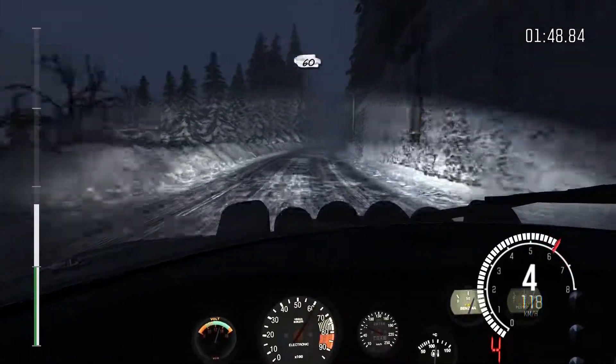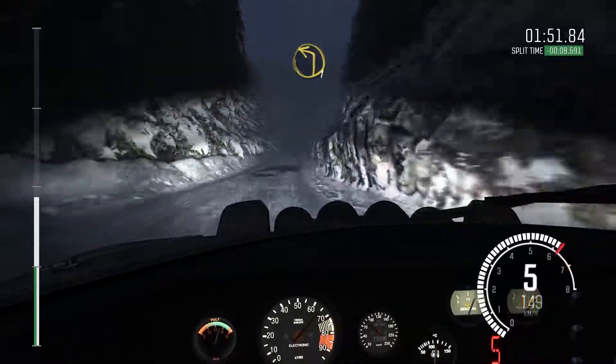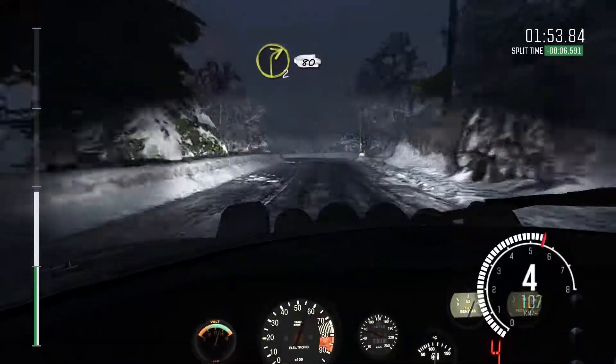And right 5, over crest. Left 1, long. And right 2, long. 80.